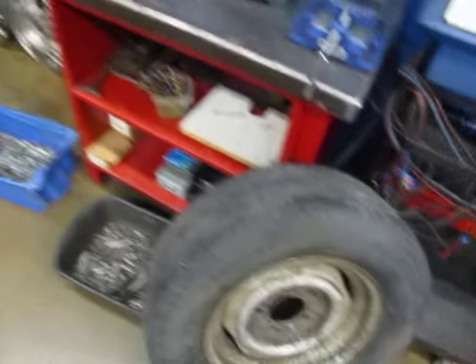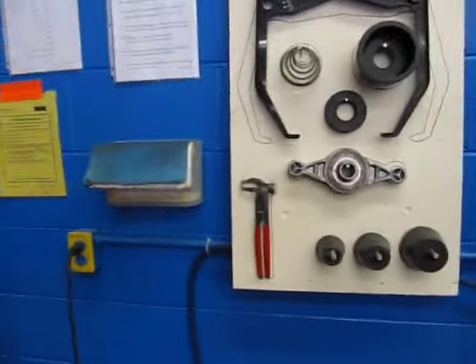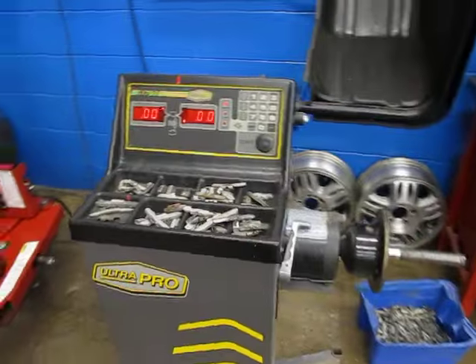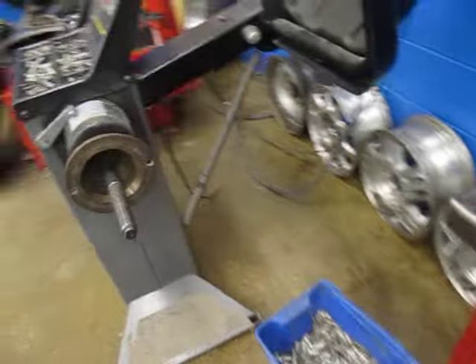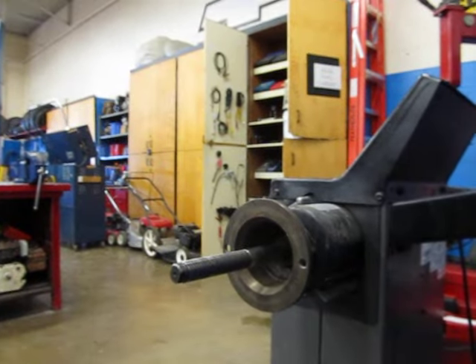Now let's show you how to balance the wheel. All the equipment is up here. There's also a duotang that will show you how to use the machine step by step with pictures.